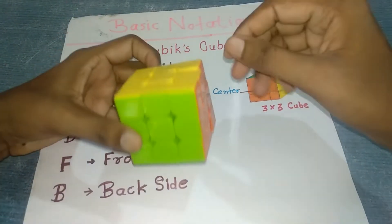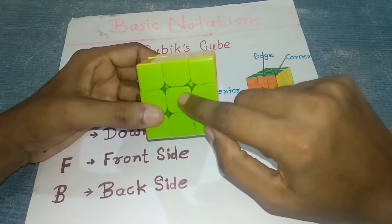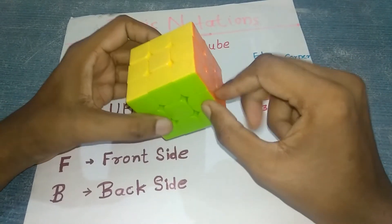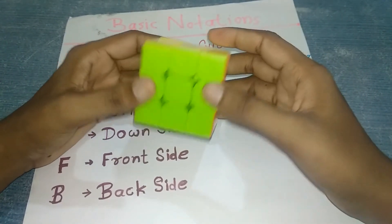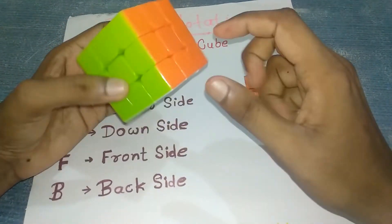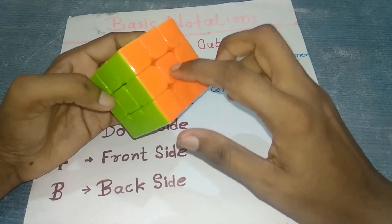It has three layers and three types of pieces: center, edges, and corner pieces. Centers have a single color, edges have two colors, and corners have three colors. Centers never move — white is always opposite to yellow, blue is always opposite to green, and red is always opposite to orange.